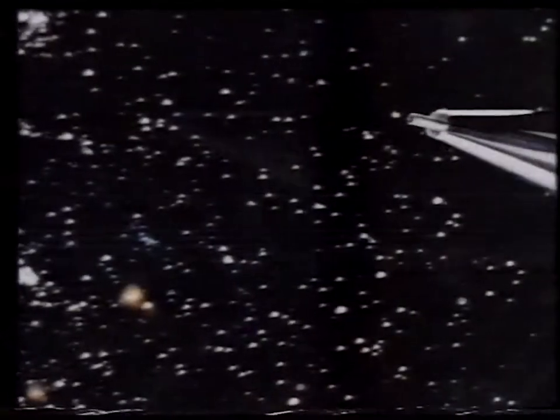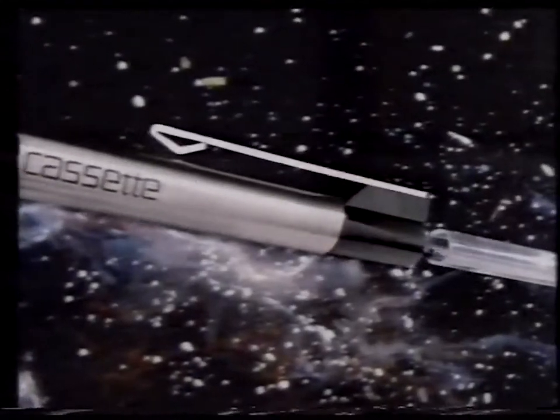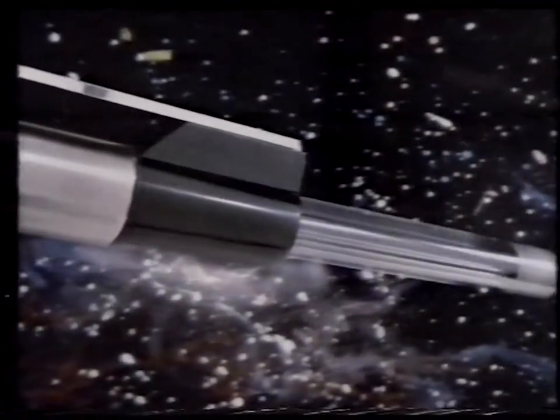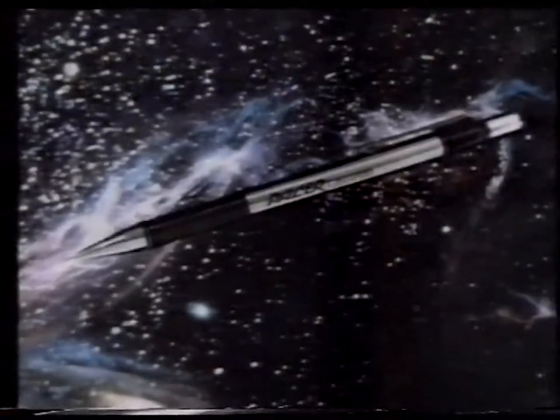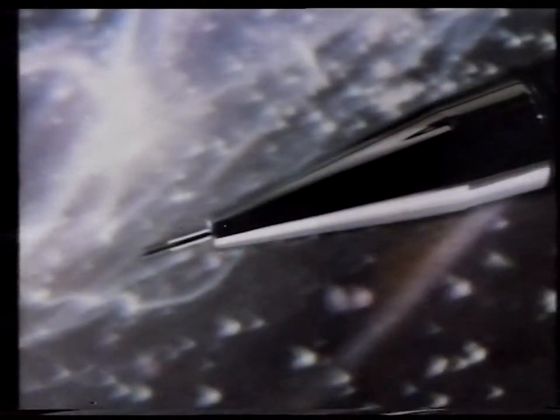Quick load lead module on approach. The new PACER cassette pencil loads quickly and conveniently. Quick load lead module docking complete. The 12 leads in each cassette simply click into position, and the special cushioned point stays sharp.